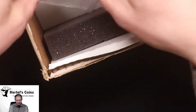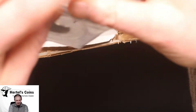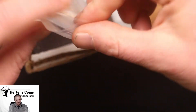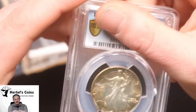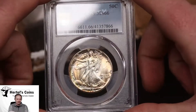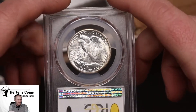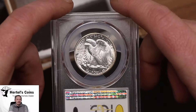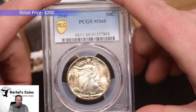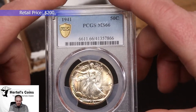Next up, switching over to the Walking Liberty half. We have another one that didn't CAC, but it's a very pretty coin — it's an MS-66 1941 Walking Liberty half with amazing toning details and nice original toning. I bought this coin raw originally and it came in an old Littleton album, and the Littleton album sometimes tones coins. It's still a great eye-appeal MS-66 Walking Liberty half.